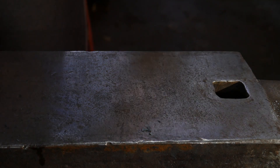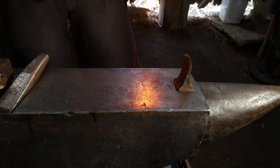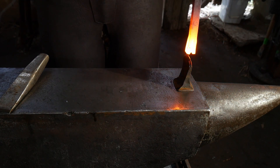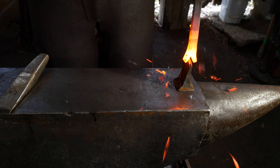One of the other benefits is that, unlike a bandsaw cut, if you radius your slitting chisel on the back edge or the leading edges of the chisel itself, you can create a nice round radius in the final cut at the end of the cut.